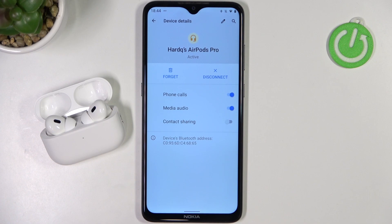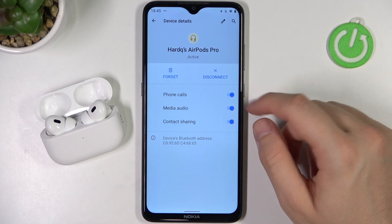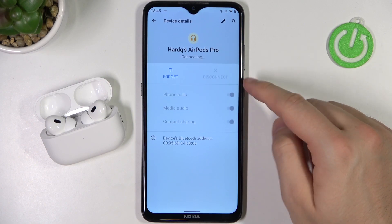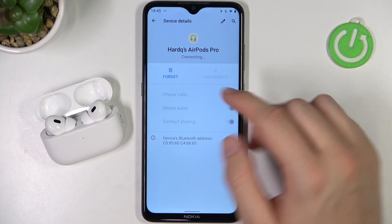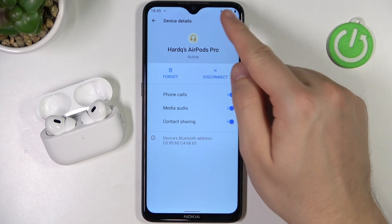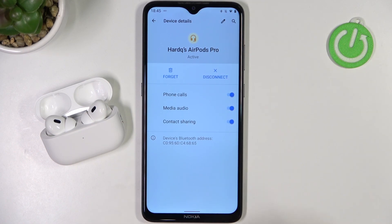When you tap on the information icon, you can enable sharing contacts, and adjust the media audio and phone calls settings. So if calls or media are not playing through your AirPods, just take a look at these settings. You can also tap here to rename the AirPods.